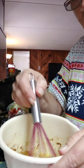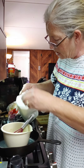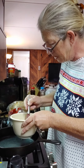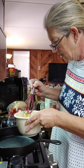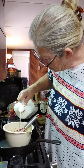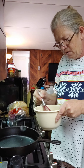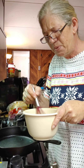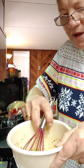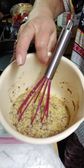Then I add some milk — I don't measure it either. That looks about right to me, maybe a quarter cup of milk or probably a little less. Here's what my mixture looks like. Let me tilt the camera down and show you a little bit better — there, that's what it looks like.